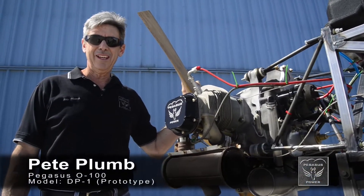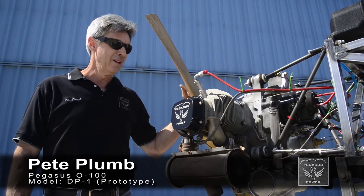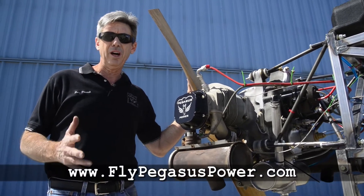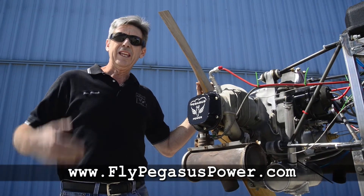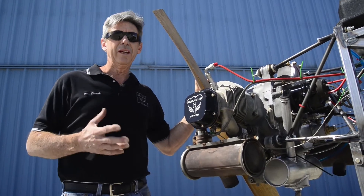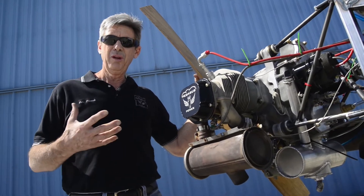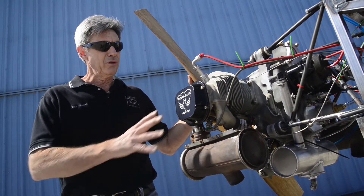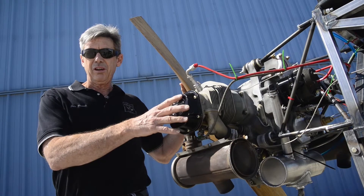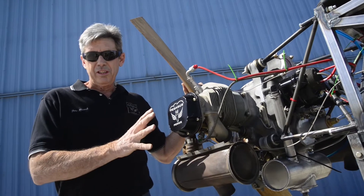Hi folks, it's Pete Plum and I'm here to show you the new Pegasus engine, the DP1 prototype. I know a lot of you have gone to the website and haven't seen a lot of activity lately, and I apologize for that, but there was a reason. I didn't want to keep making promises about when this thing was going to run and have you lose faith in me. A lot of work went into getting it to this point and now it's running. I want to show you all the details about this prototype engine, which will never fly — this is a ground test run only. The production parts are now at the foundries, getting ready to go into production while we do our test program.